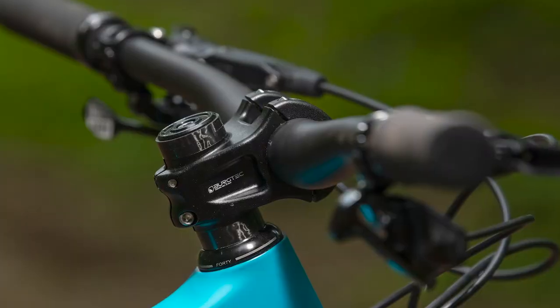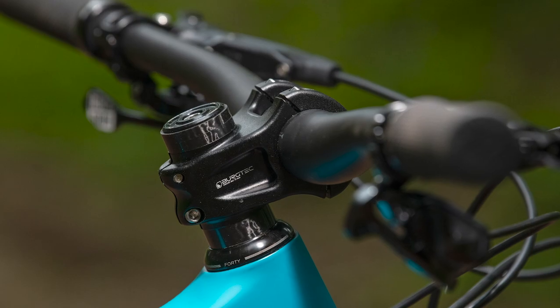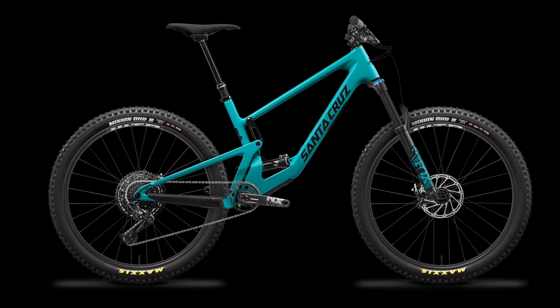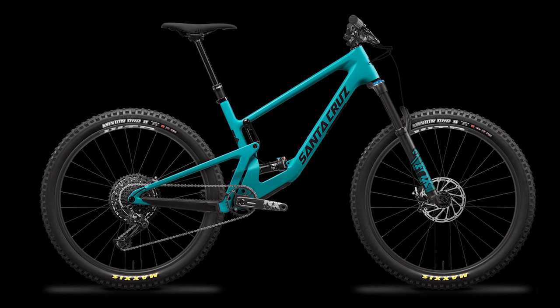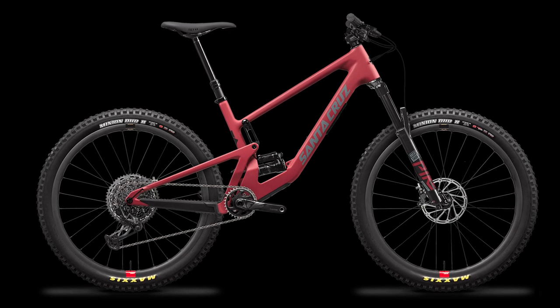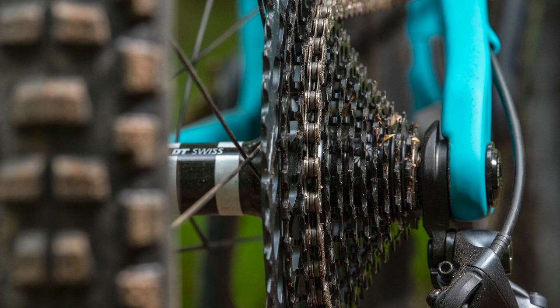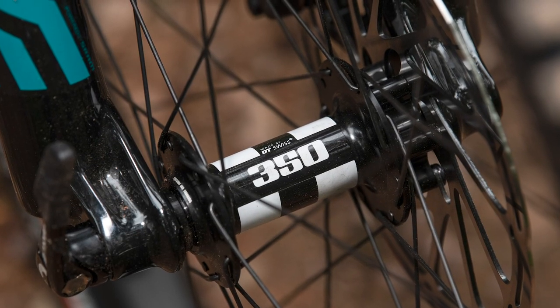Every model and size includes a 40mm stem, and some models get a stem courtesy of UK brand and syndicate sponsor Bergtech. Prices start from £4,099 or $4,099 for the C R model, rising up to the top spec CC X01 RSV version, which will set you back £7,599 or $8,099.